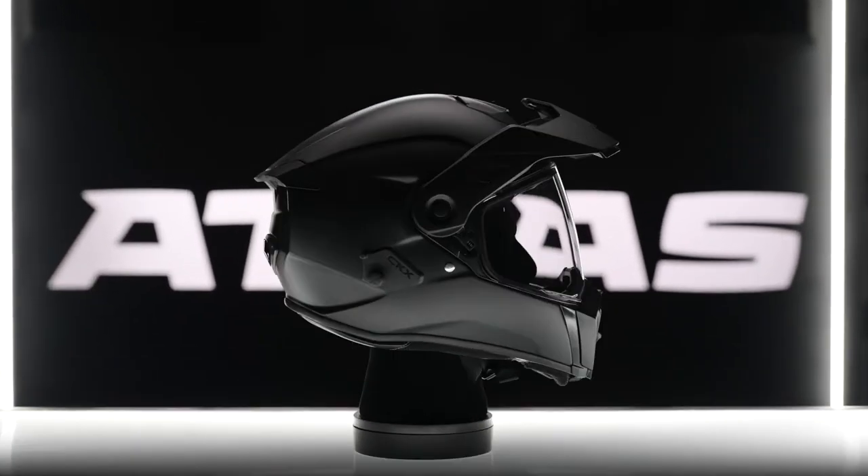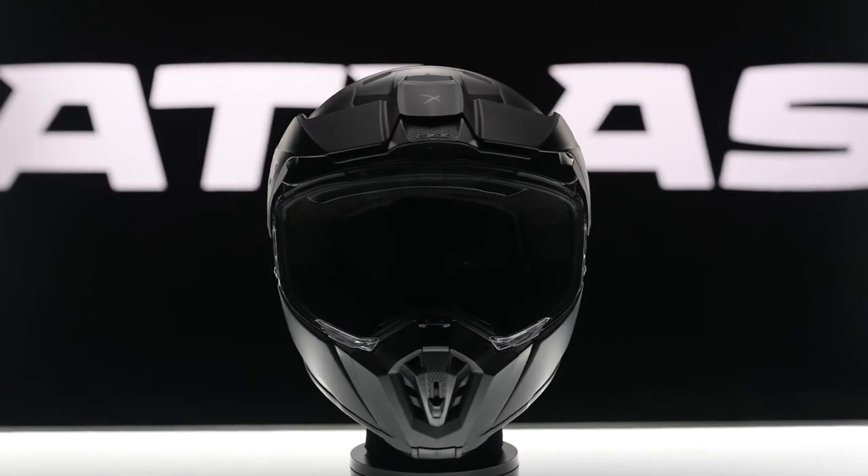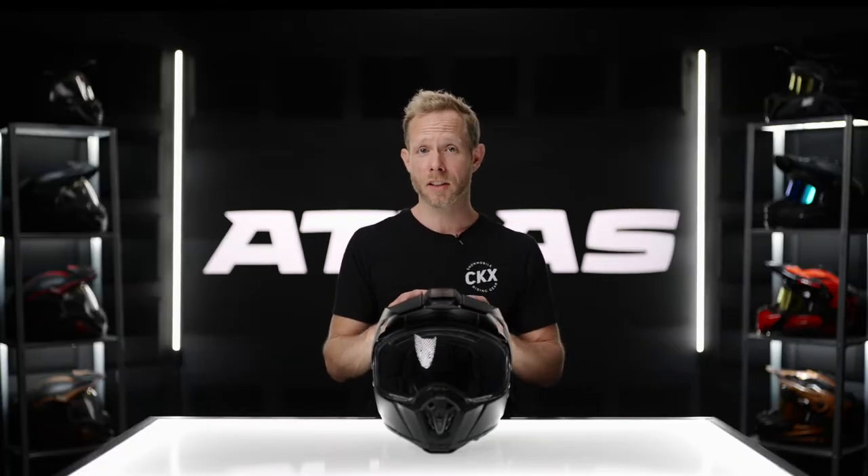Hi, I'm Rob from CKX. Today we're going to talk about the all-new helmet from CKX for the adventure market: the Atlas. CKX is a company born in the north, mostly known for their snowmobiling helmets, but they have decided to design their very own adventure helmet from the ground up, keeping some of the features everyone loves from their snowmobiling helmets, such as the Titan you see behind me.